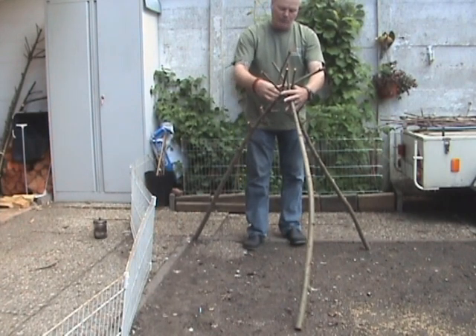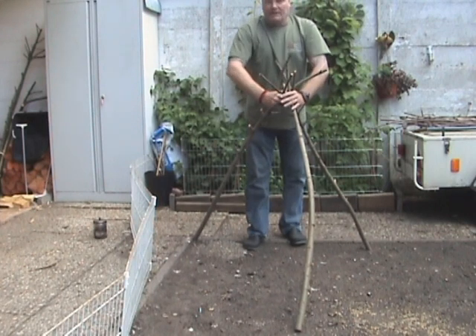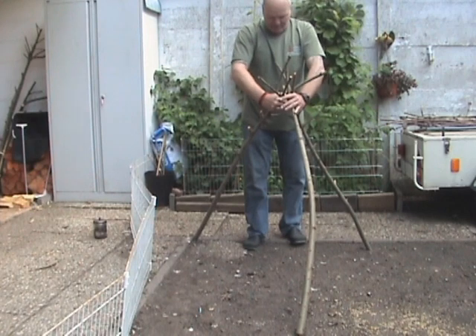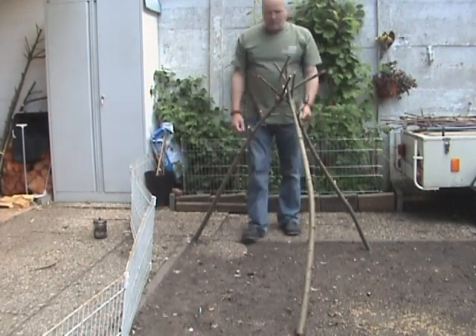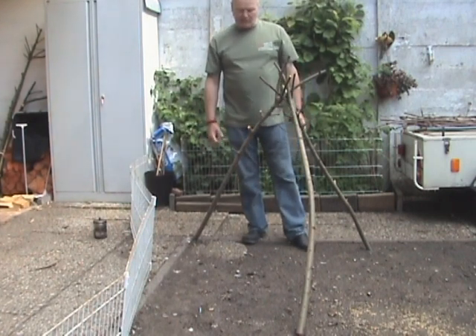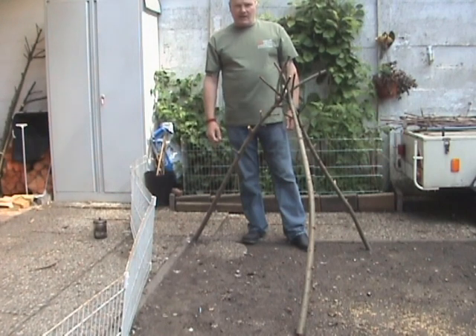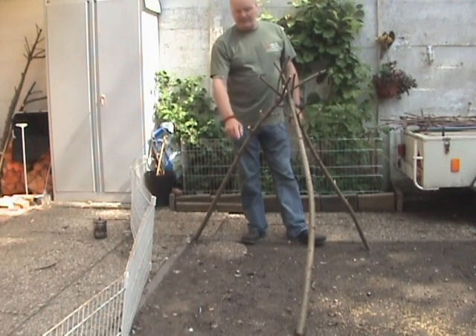And because all the movement, all the force is downwards, it is very, very stable. So if you want to make a quick tripod — not maybe a fancy one, but a quick one — and a very efficient one, because all these you can use to hang your pots and pans and spoons from.